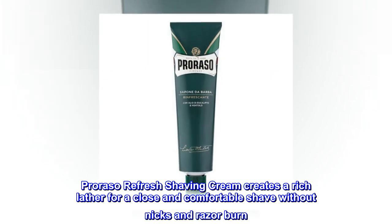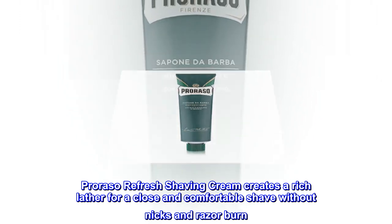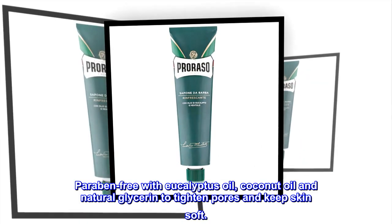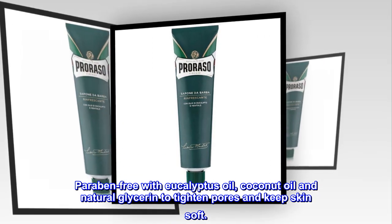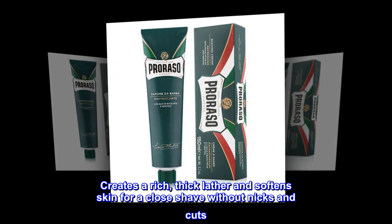Proraso Refresh Shaving Cream creates a rich lather for a close and comfortable shave without nicks and razor burn. Paraben-free with eucalyptus oil, coconut oil and natural glycerin to tighten pores and keep skin soft. Creates a rich, thick lather and softens skin for a close shave without nicks and cuts.